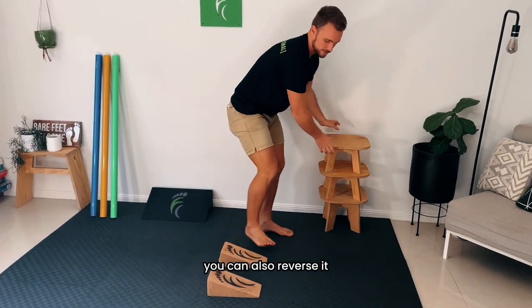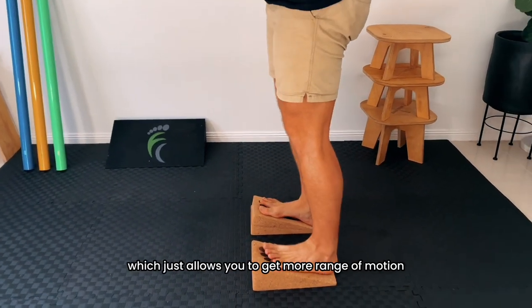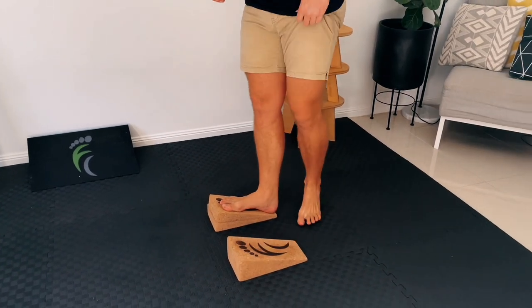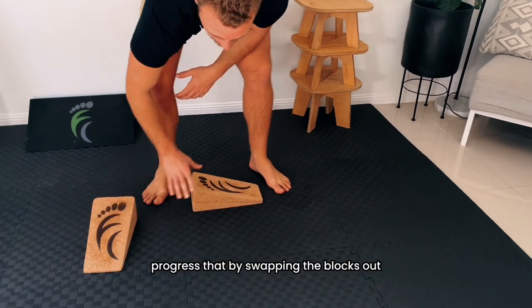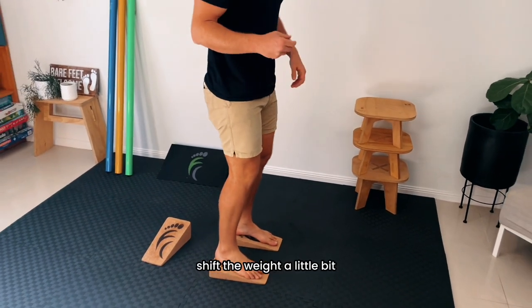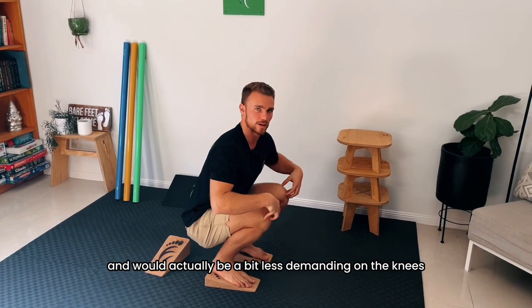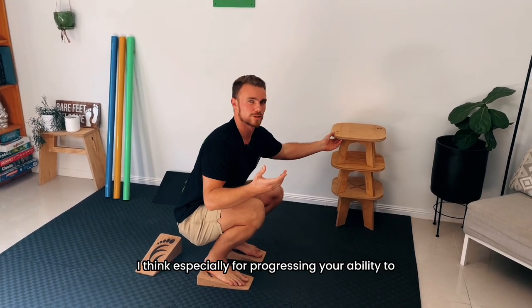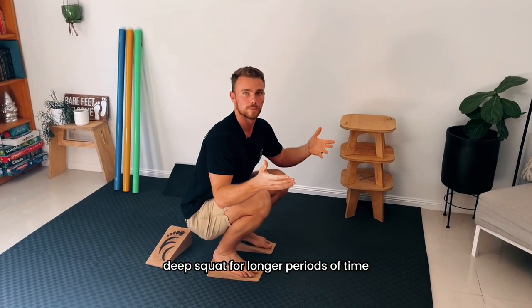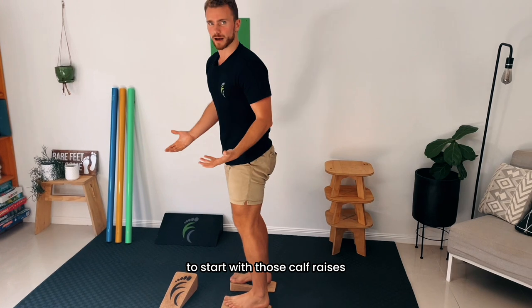With this configuration you can also reverse it and go into some calf raises, which allows you to get more range of motion through your calf raise. You can also progress that by swapping the blocks out, which shifts the weight a little bit — it demands more on your ankle mobility and is actually a bit less demanding on the knees, but it's another good option. I think it's especially good for progressing your ability to maintain that low deep squat for longer periods of time. Also, if your calves are really tight, this can be a great place to start with those calf raises.